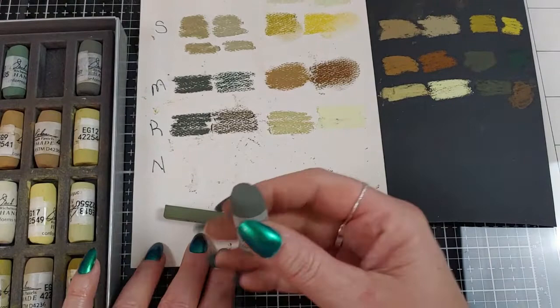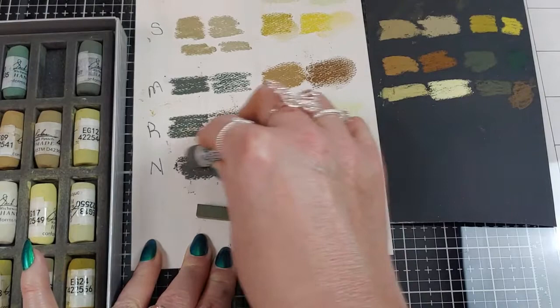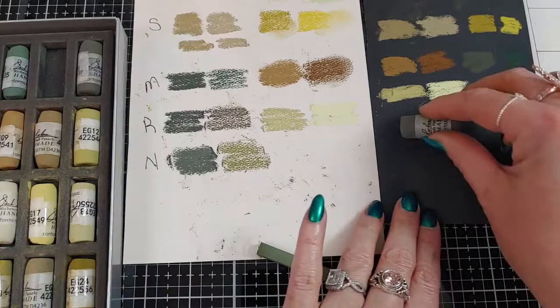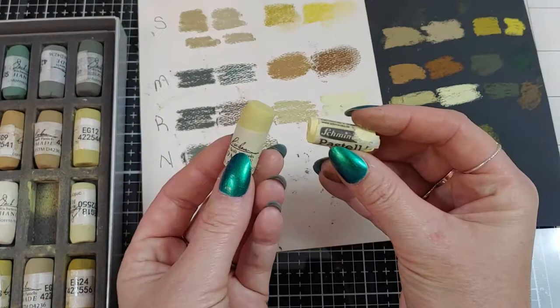Next comparison is with the Nu Pastels, and these are extra hard. I mainly use these for base layers, underpaintings, and maybe some scratchy details on top. Much harder — but you can at least tell by comparison how much softer the Jack Richesons are compared to these Nu Pastels. It's a very pretty green on that black paper.